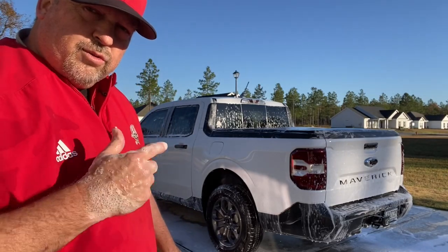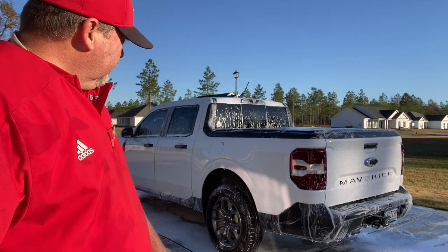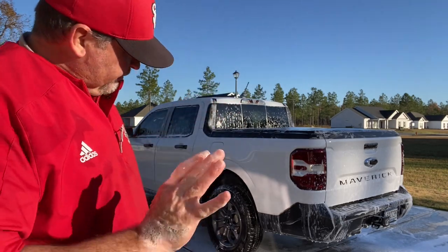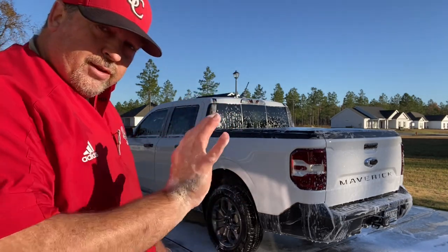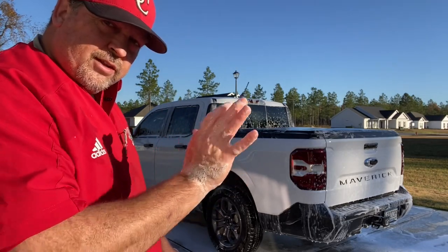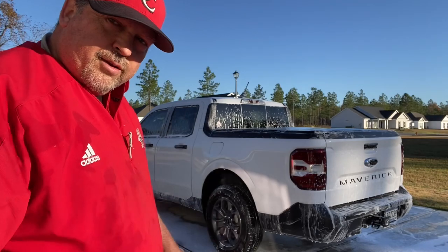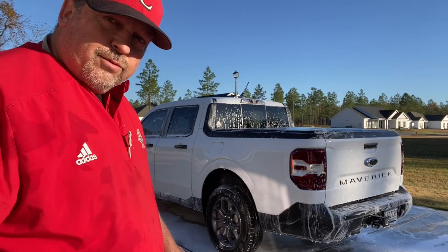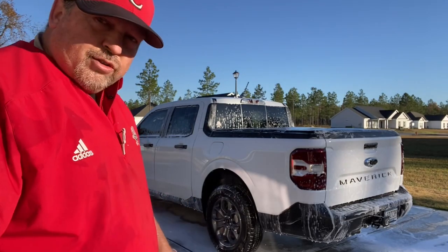We'll go ahead and wash it all down. If you noticed in that part of the video, my washing mitt - I do it from top down. But then after I do one section, one panel, I flip the washing mitt over so it's a clean side to do the next one. Then I dump it in the bucket to release all the dirt off the wash mitt, and then I go to my next panel.